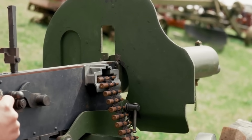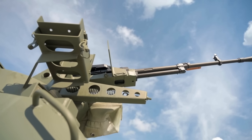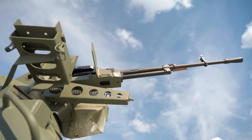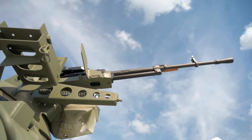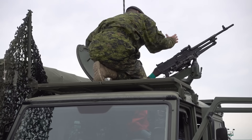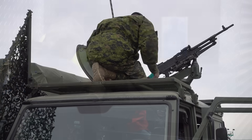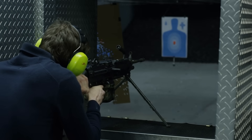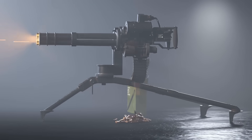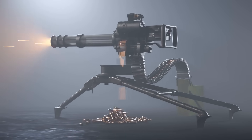So, there you have it. A machine gun might seem like a brute force tool, but it's actually a marvel of mechanical design. From redirecting explosive gas to carefully timed bolt movements and efficient cooling systems, everything inside a machine gun is fine-tuned to achieve one goal: sustained automatic fire. The next time you see one in a game, a movie, or a museum, you'll know just how much engineering brainpower went into turning raw gunpowder into a continuous, controlled storm of bullets. It's a reminder that even the most intimidating machines are still products of human problem-solving — reflecting our ability to push mechanical systems to their limits, driven by necessity, especially in times of war.